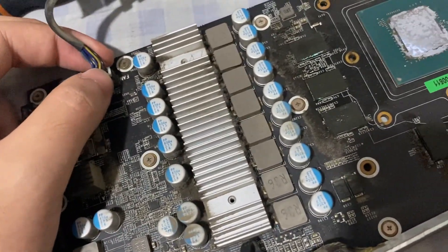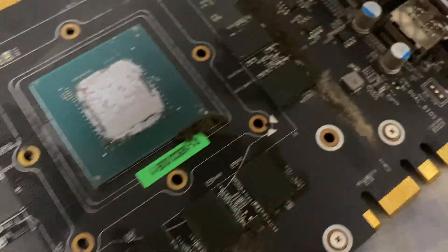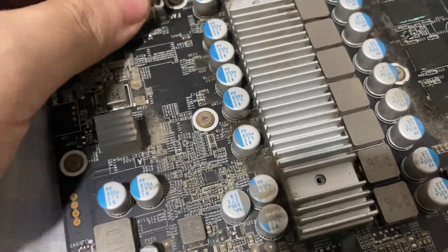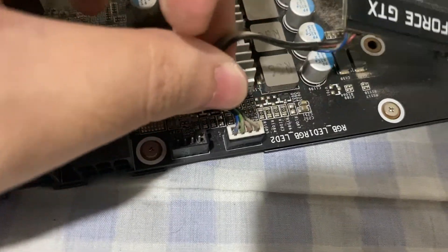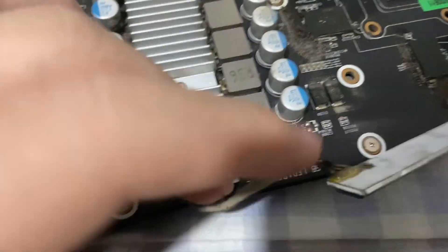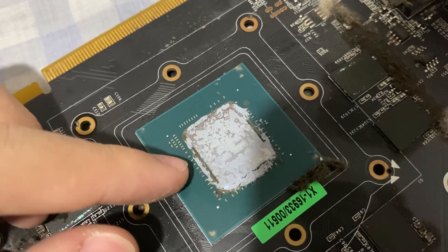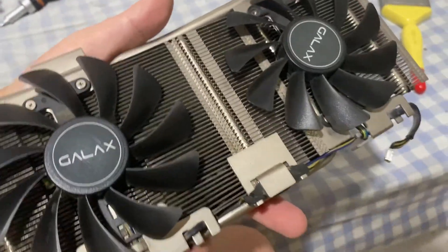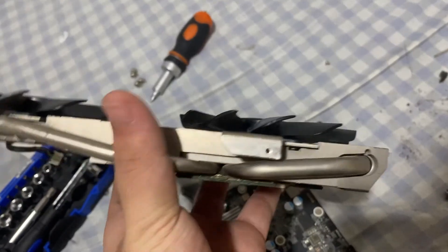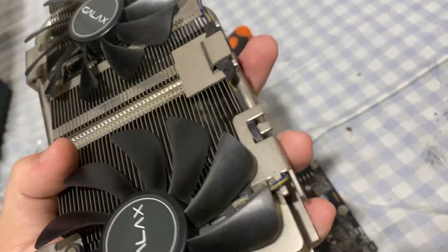Look at that mess — it's dirty. Going to clean that with a brush, make sure it's non-static. But first we need to remove the power plug. Here is the GPU RGB — I don't need to remove that, it's not bothering me. I'm going to use some alcohol with paper towel to remove the grime. After a while of dusting it ended up looking cleaner now.